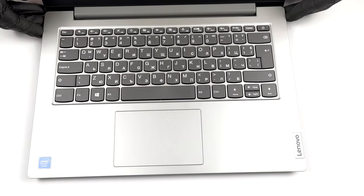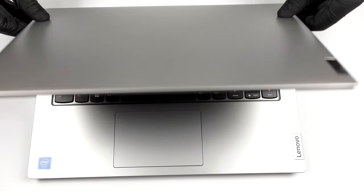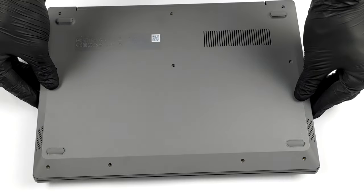Unsurprisingly, Lenovo has gone for plastic for the build of the Ideapad 1. There are some benefits from that. For instance, the weight is pretty low at 1.4 kilos.